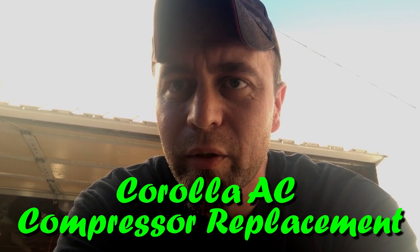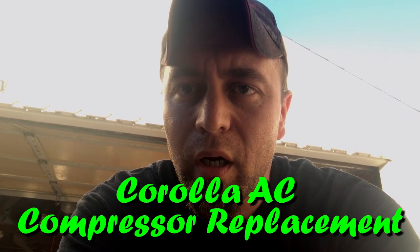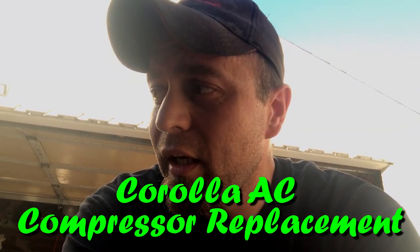Tonight I'm replacing the AC compressor on my car. I've already had the system vacuumed out and sucked down — it's in a vacuum right now so I don't have to worry about letting refrigerant out into the air. I already got the belt off. I'm going to show you how to replace the AC compressor on a 2010 Toyota Corolla.